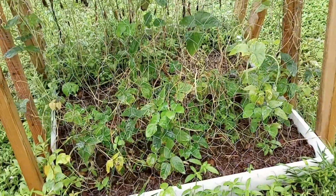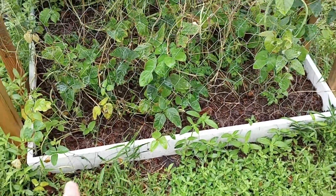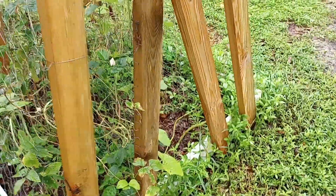We've got this raised bed right here. It's called PVC board. It does not decompose or anything like that — no wet or dry rot.